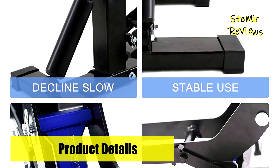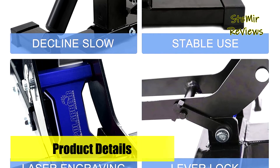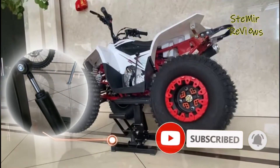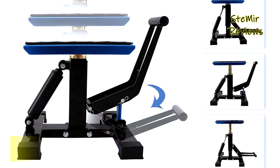The damper shock eliminates sudden drops and provides a smooth, safe landing. The top plate is height adjustable to fit under most dirt bikes, rally bikes, and ATVs. The rubber gasket is removable and full of grooves that allow your motorcycle to be parked stably.